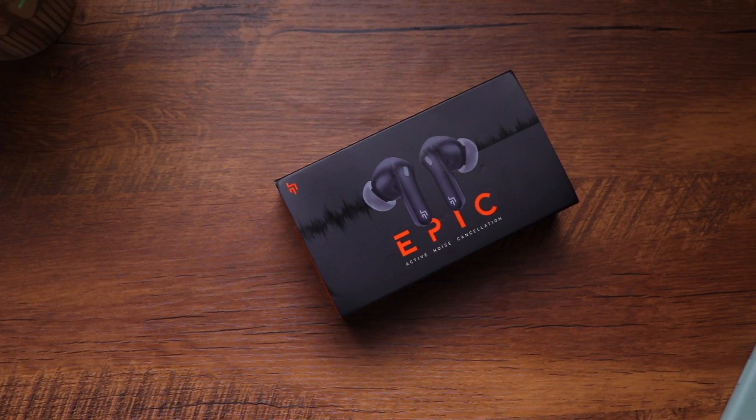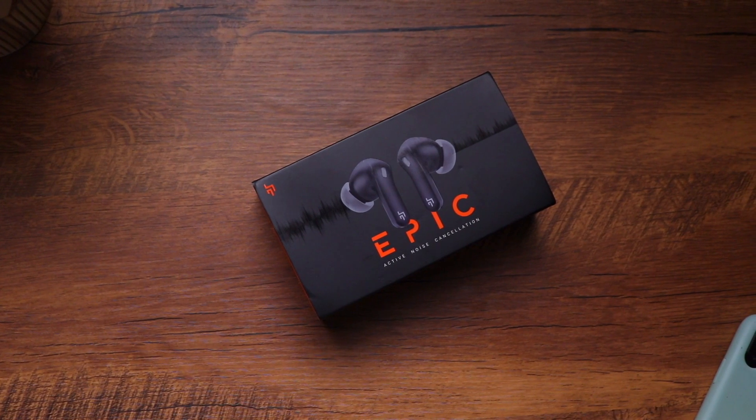Today we have the newly launched Cross Beat Epic TWS earphones. These come with active noise cancelling, which is something we all love to have for a clearer audio experience. Let's quickly unbox them, see how they look and how they perform. But before we begin, subscribe to my channel and press the bell icon.